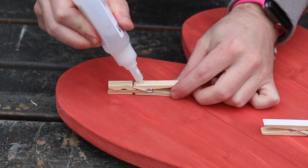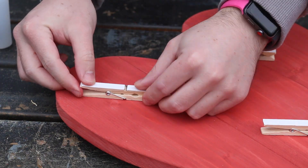Once the paint was all dry, it's time to glue the clothes pegs in place. I'm just using super glue for this — it's quick and it's plenty strong enough for this application. A small bead along the back, hold it in place till it sets, and jobs a good'un.